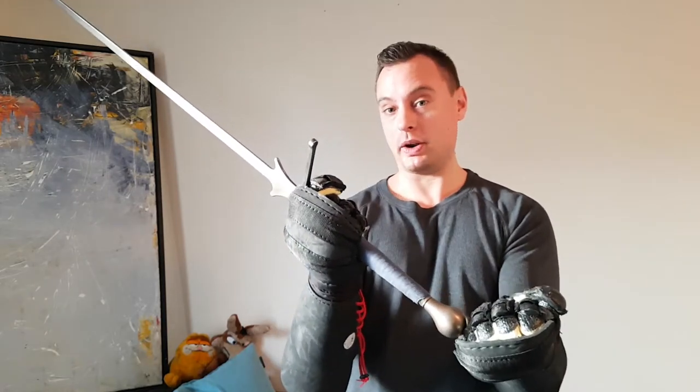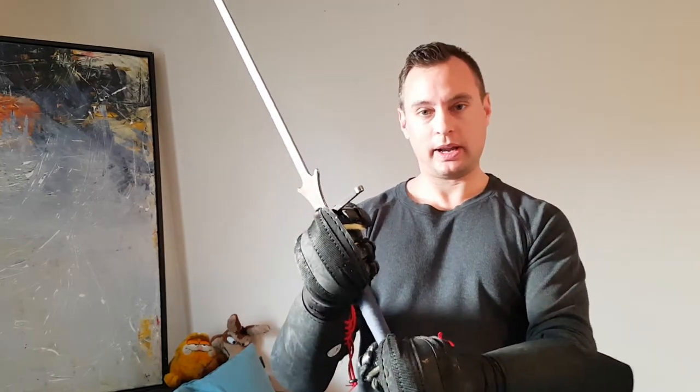You need to factor in, when you order these gloves, that they only have a few centimeters of resin protection between your finger, your opponent's weapon or pommel — which actually was what broke one of the fingers — and the handle of the sword. A lot of the damage to people's fingers happens in the compression on the handle of the sword.